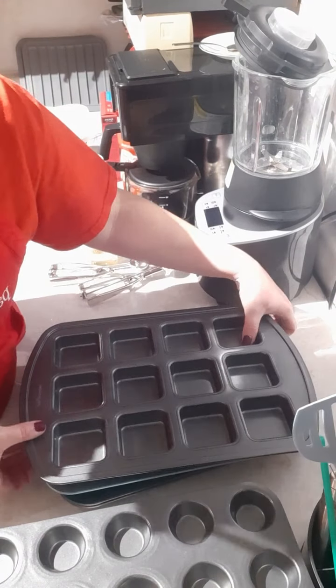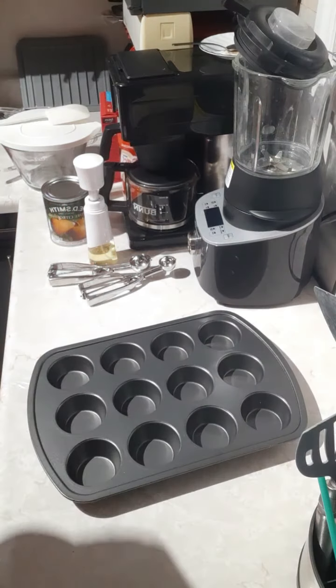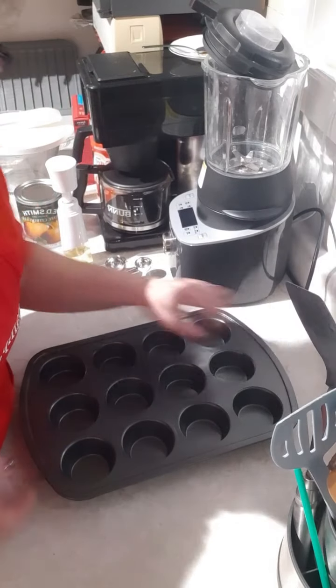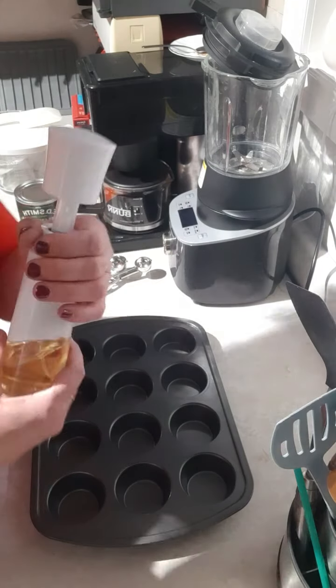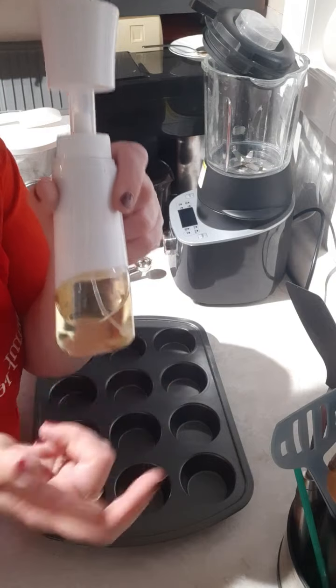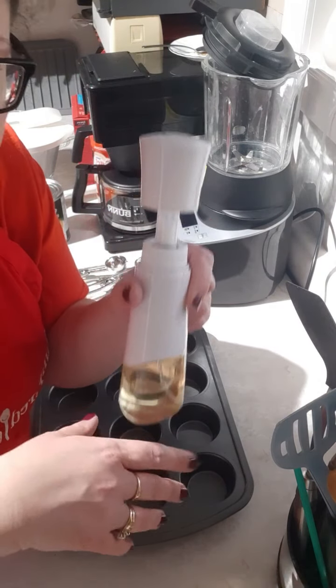I'm going to make some very quick muffins here because supper isn't too far away. Here's my muffin pan, and here is the Pampered Chef kitchen spritzer. I've just got my regular canola oil in here.